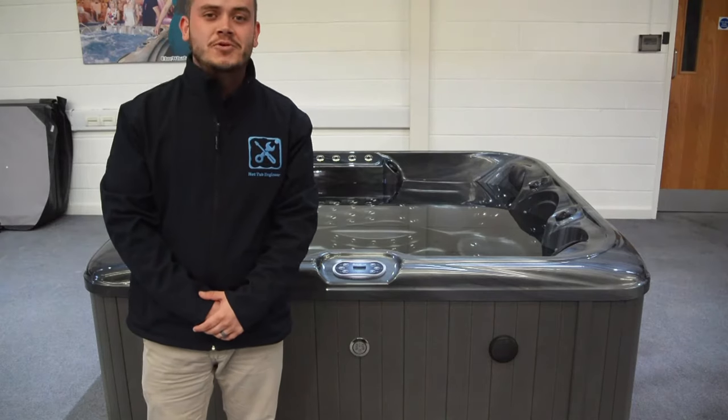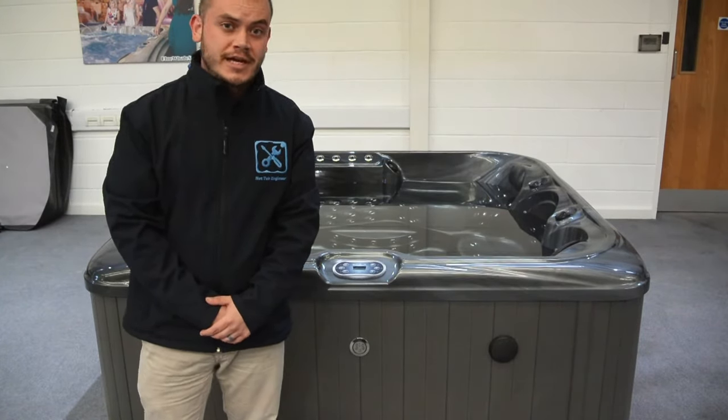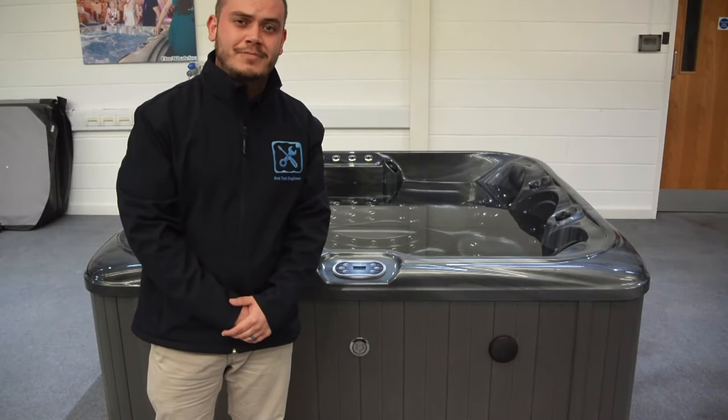Good afternoon and welcome to the showroom here at Blue Whale Spa. We're just about to give you a brief introduction on how your new hot tub will work — in this particular example, a TP600 from Balboire.